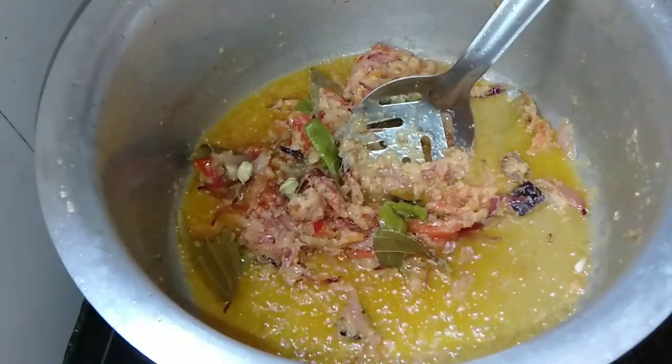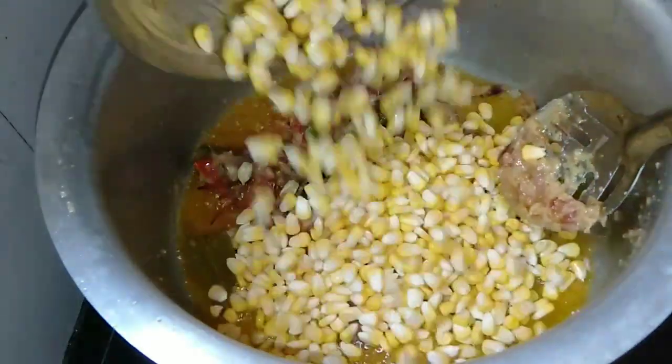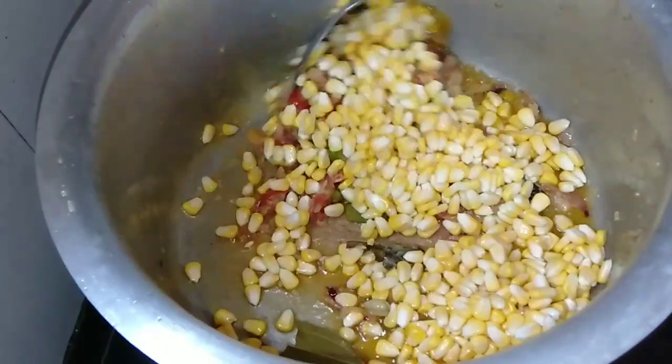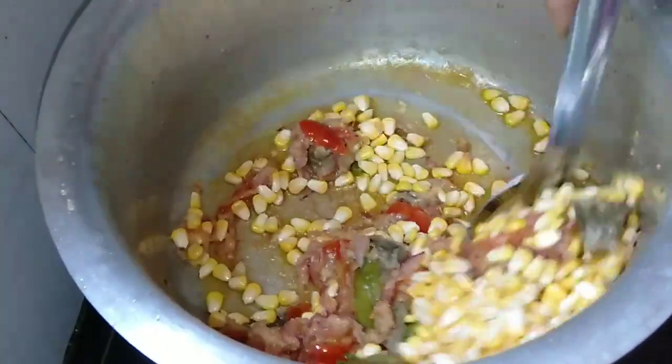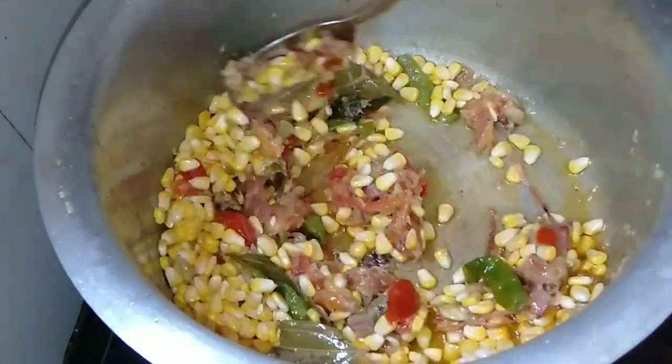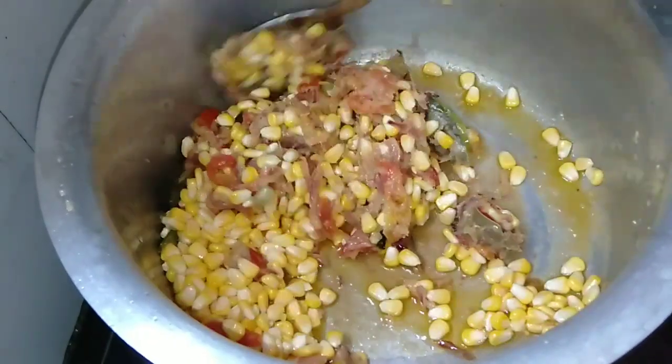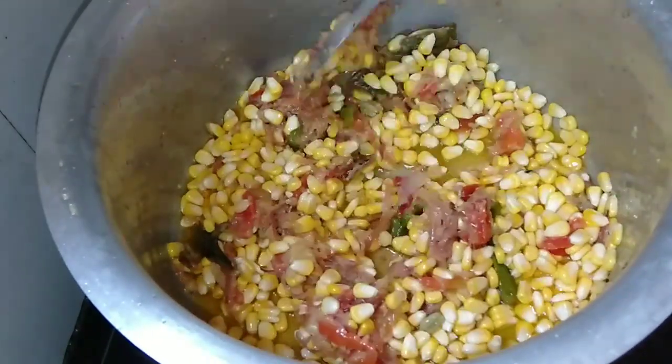Now we need to add the sweet corn. The sweet corn is small, I will cut it.